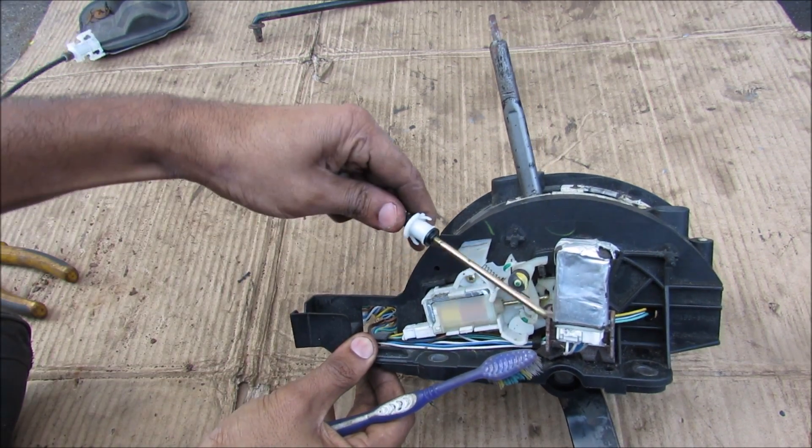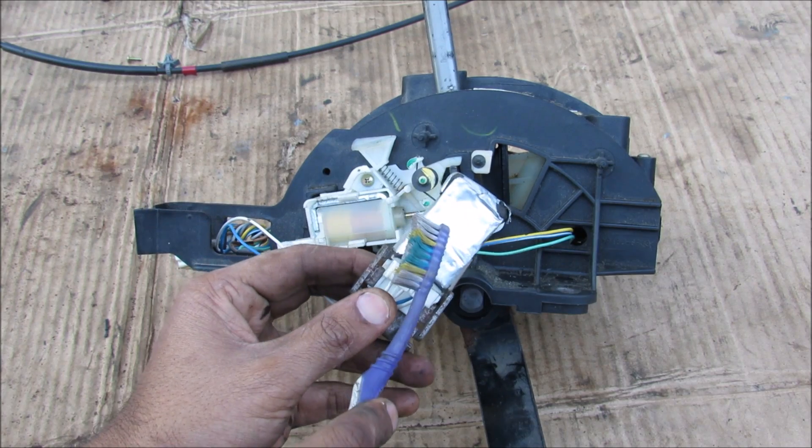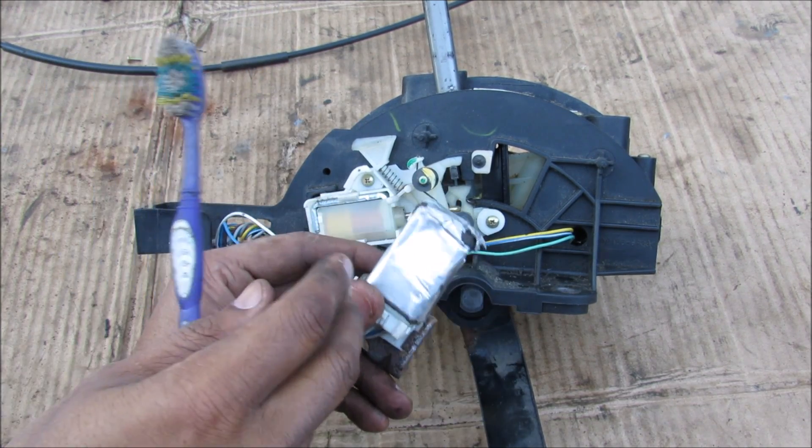I'm going to remove this cable for the key, and also remove this little screw that holds this relay on. This shift lock relay is responsible for energizing this coil when there's ignition power and when the brake is depressed.